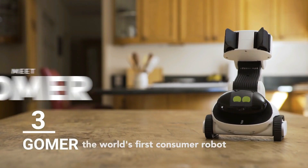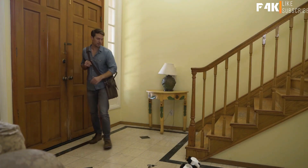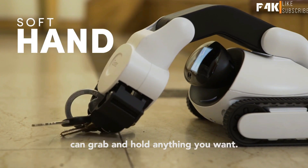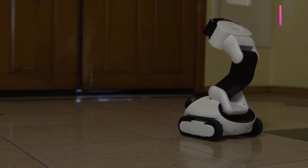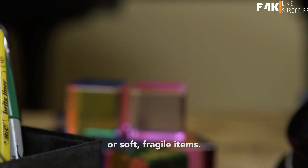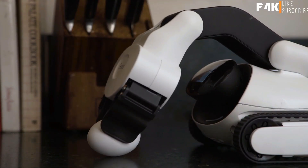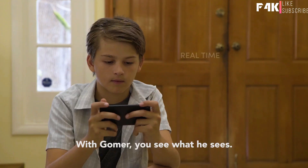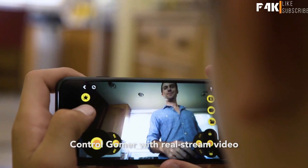Introducing Gomer, the world's first consumer robot with a soft hand. The soft hand of Gomer can grab and hold anything you want, whether it's household goods and games or soft, fragile items. With Gomer, you see what he sees. Control Gomer with real stream video and two-way audio, all with your smartphone.